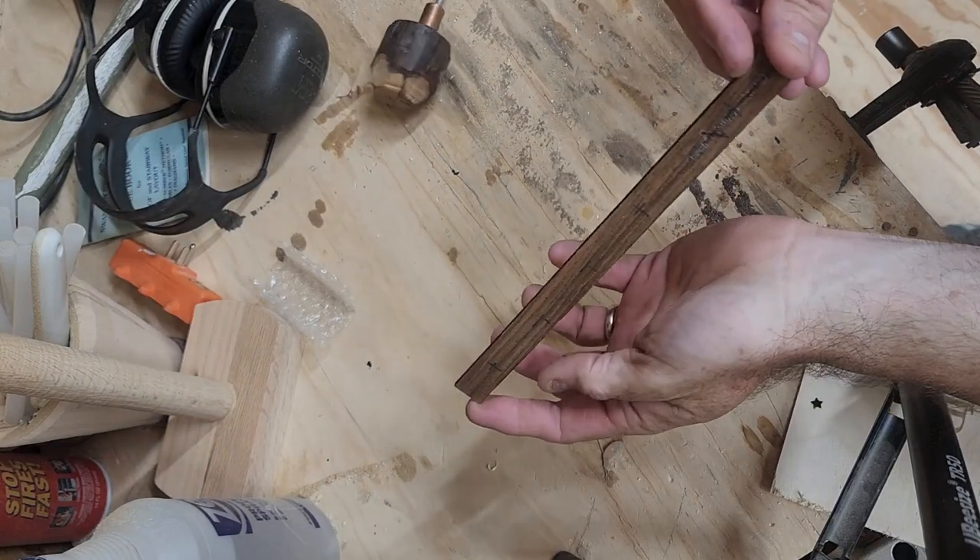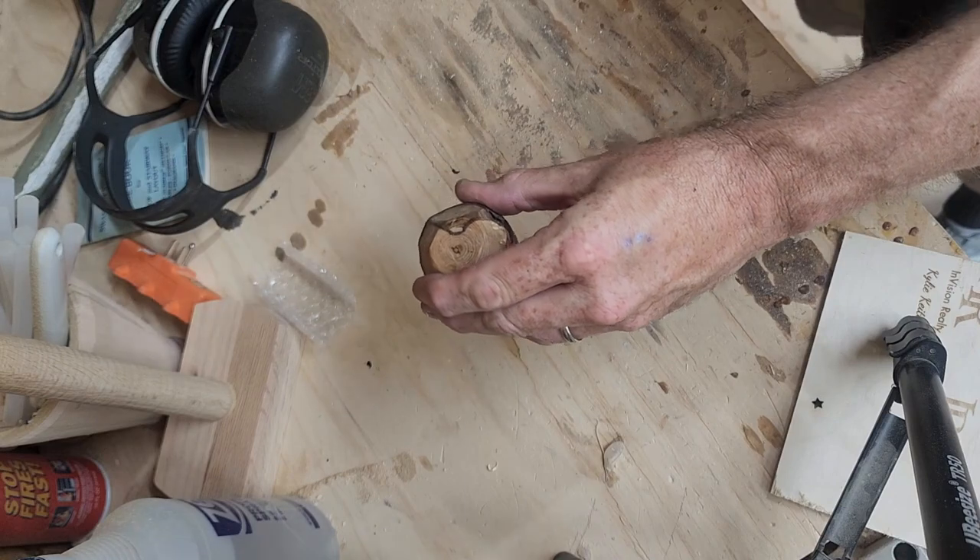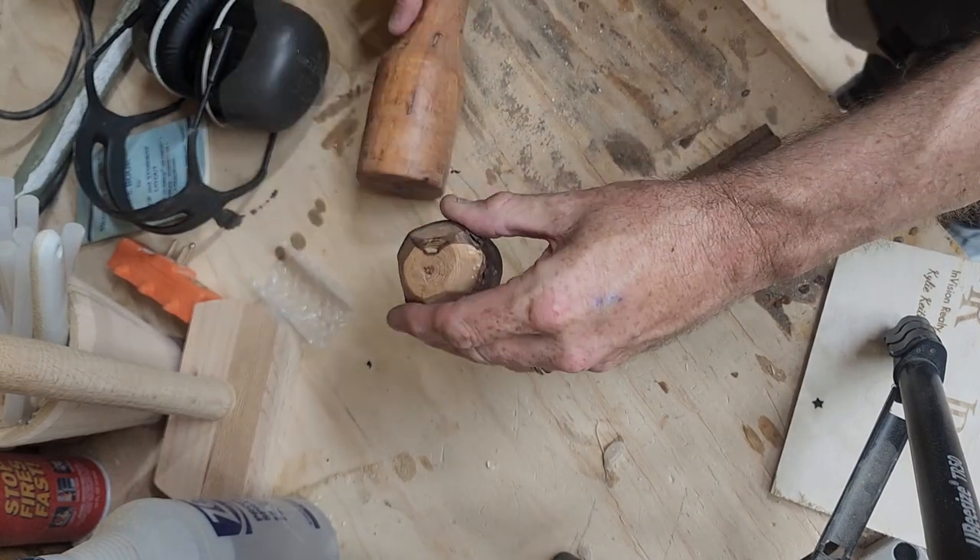I've marked some hole locations and now I'm going to use my awl. I find that this helps start the drill bit and keep it in place a little better.